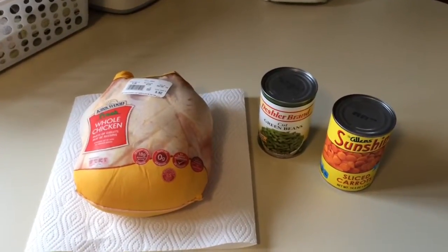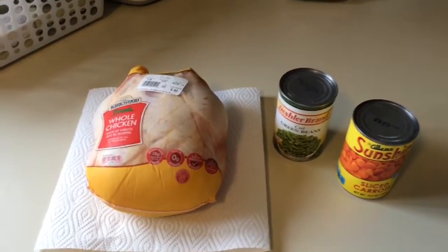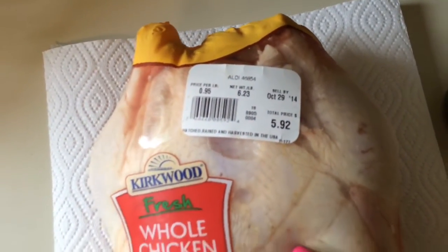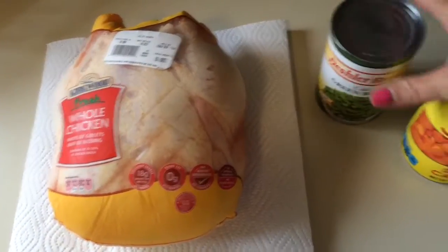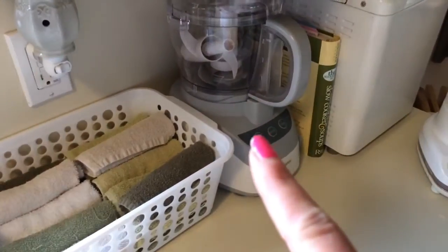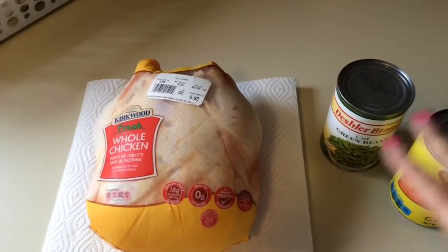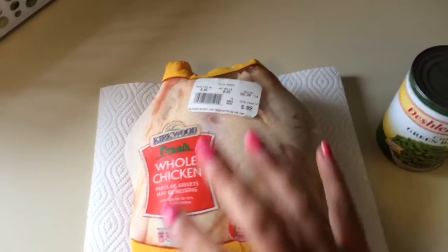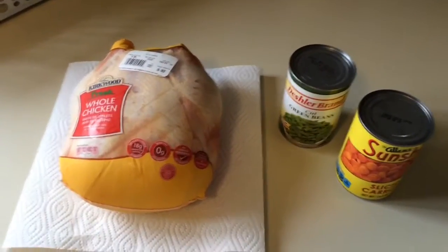Hi guys, today I thought I'd try to make some homemade, I guess you'd call it canned food, kind of like canned dog food. I don't buy canned dog food, but I'm going to boil this whole chicken. I got this from Aldi's — it's a six-pound whole chicken, cost me $5.92. After I boil the chicken, I'm going to mix in some green beans and carrots, drain and rinse them really well, then puree it in my food processor to make my own canned dog food for my dogs — get a little extra vitamins, protein, all that good stuff. After I boil it, I'm going to take the skin off and debone the chicken. This is my first time doing this, never done it before, so I thought I'd videotape it and bring you along.